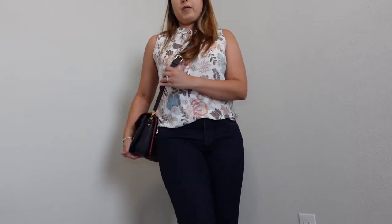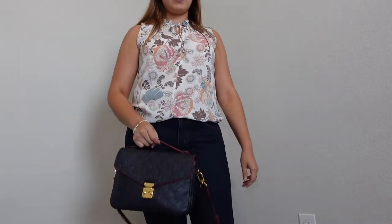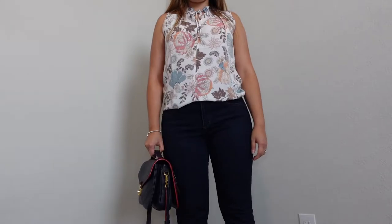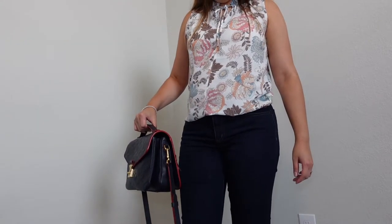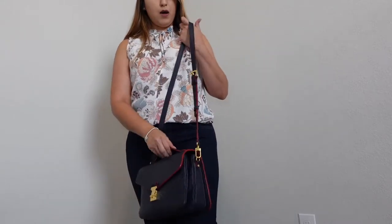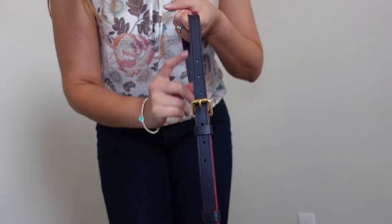And again, top handle. Whenever I carry it as a top handle, I just leave the straps hanging. I have it to this length so the straps are not on the floor. I'm on 5'3" and even if I do have it fully extended, the strap is not hitting the ground — it's maybe about seven inches from the ground. I am 5'3" and I have mine on the center hole — it does have seven holes and I have it on the fourth.